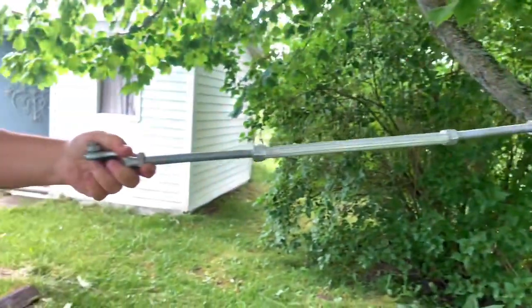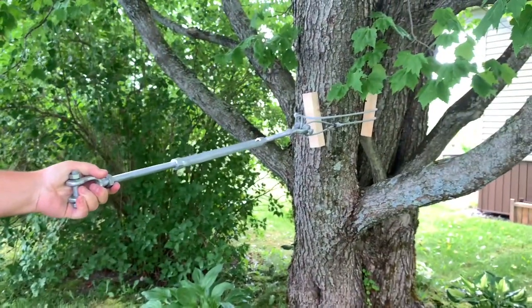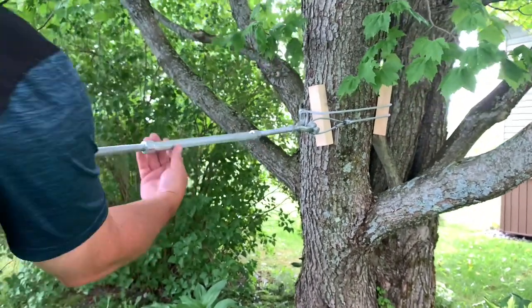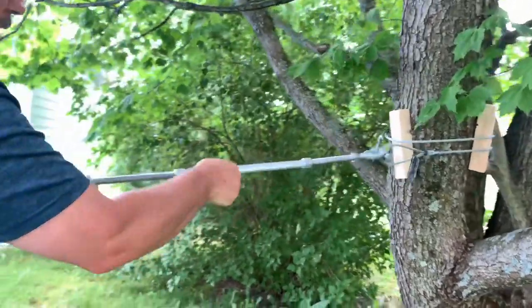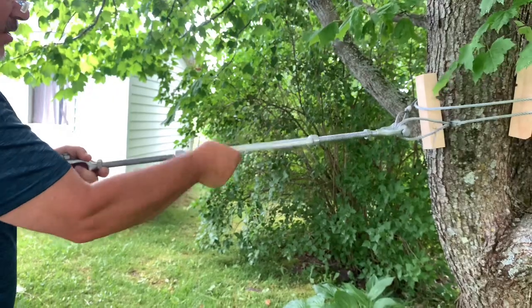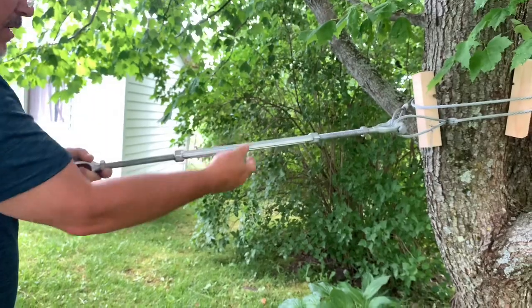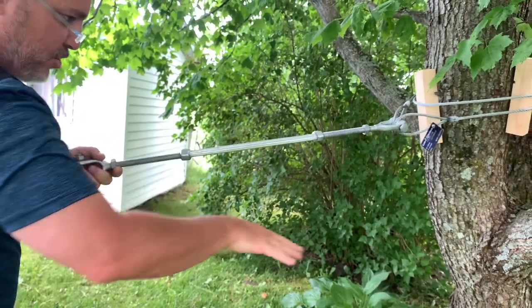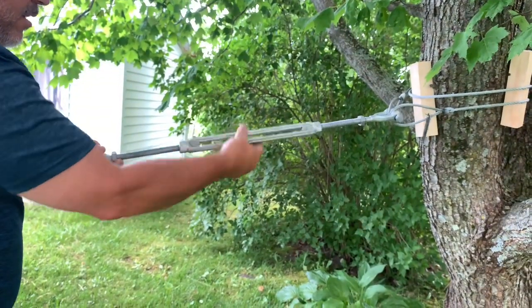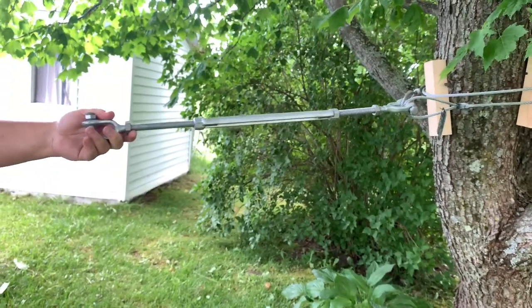Once you have your tension all the way in, as much as you can, use a two-for-one pulley or, if you have a pulling kit, that's the perfect solution. Then you're gonna close the turnbuckle on itself until you add that little bit more tension that you need in order not to touch the ground at the bottom. Tighten it until you get the proper tension, and that's it for the turnbuckle.